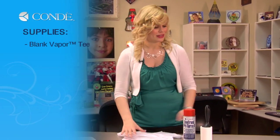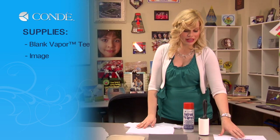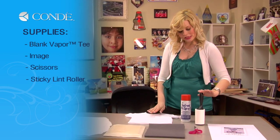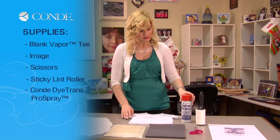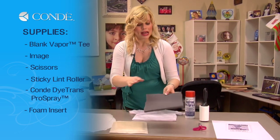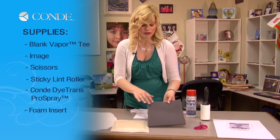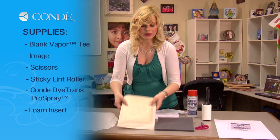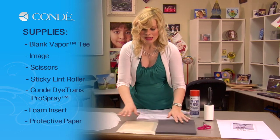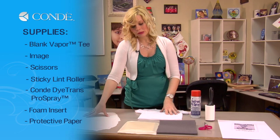First, the items you'll need today are a blank tee, an image you'd like to display, a pair of scissors to cut out your image, a sticky lint roller, some Condi DyeTrans Pro Spray. I have two options: foam that I've cut out of a Vapor Foam Kit or you can use a Teflon pillow. I'm going to be using the foam today. And lastly, I have a couple sheets of protective paper.